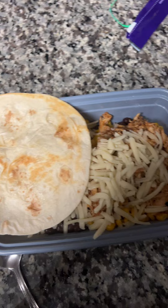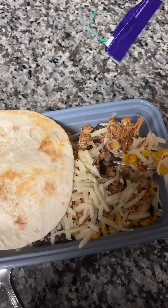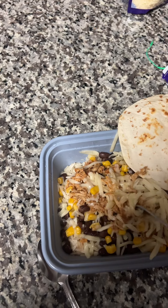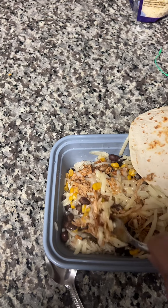I heated some tortillas — my husband liked corn, I like flour. And that's how it turned out. I would give it probably like a 7 out of 10 because of the chicken and the rice I used. But if you swap that for Kroger chicken and make real rice, it'll definitely be a 10. Let me know if you try it.